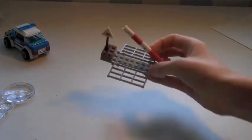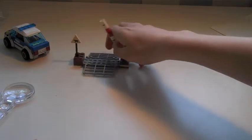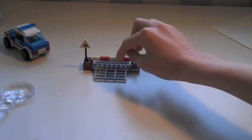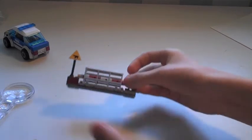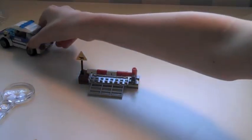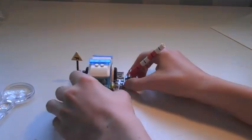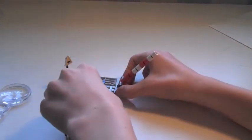Next we've got the cattle grid gate. It's got a spare sign and an up-and-down lever so it can almost do a 180-degree rotation. There are the cattle stop bars — I'm not sure if they're supposed to stop vehicles, but I think they can. The car goes over it and opens the gate, though you almost have to hold onto it when you do.